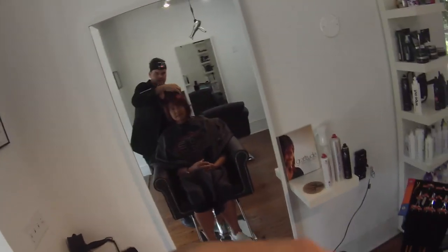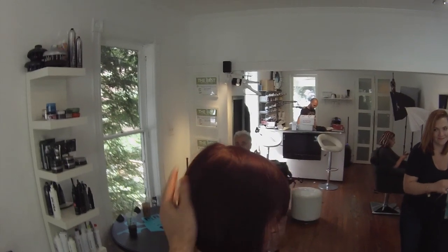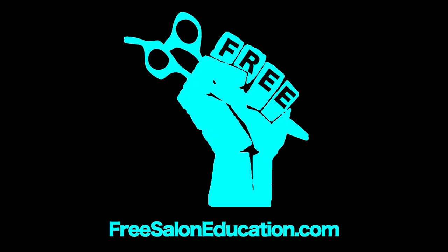Now we're just going to style it and see what she thinks. You'll get a little glimpse of it at the end — I love the line, I love the structure. She has really fine hair but it doesn't look fine at this point. Nice and full, it's got a really great angle, nice tuck around the cheekbone area. You can see how strong that line is and it just hugs her cheek right there. I hope you guys enjoyed this haircut — please let me know if there's anything else you want to see, and check us out on freesaloneducation.com. Follow us on Facebook and YouTube, make sure you subscribe, because we've got many more haircuts to come. Thank you guys for watching.